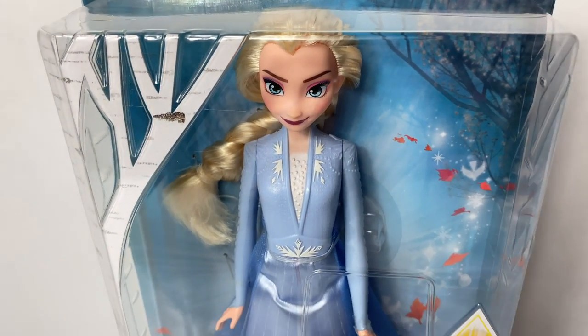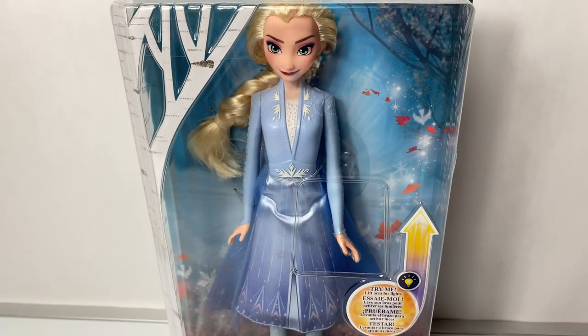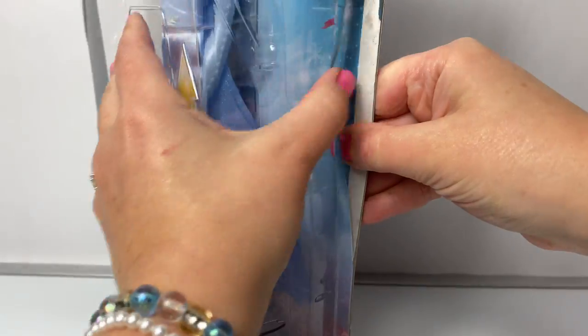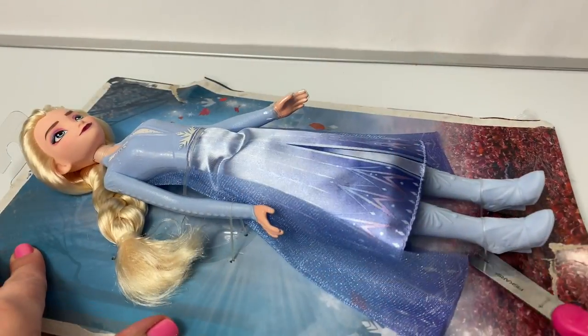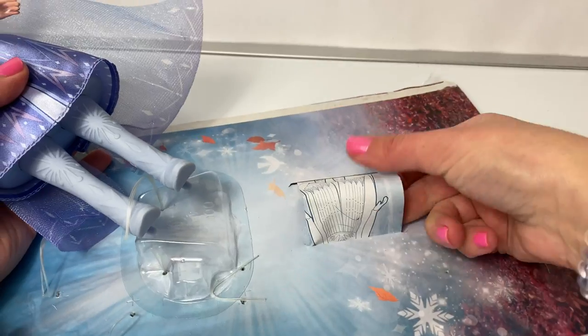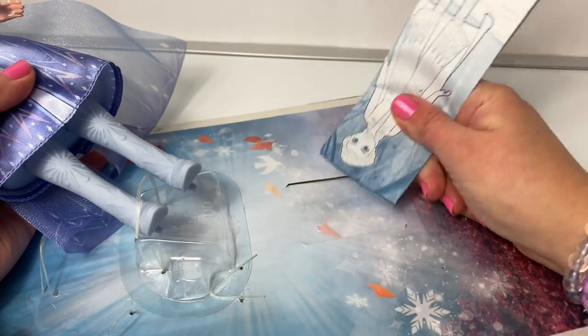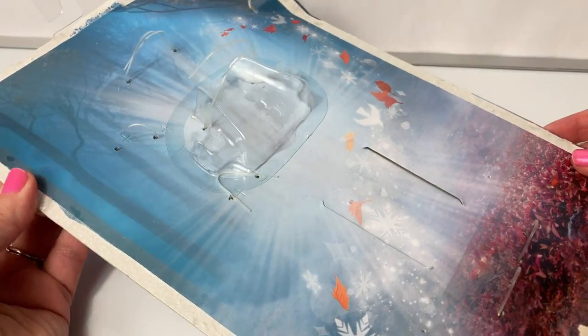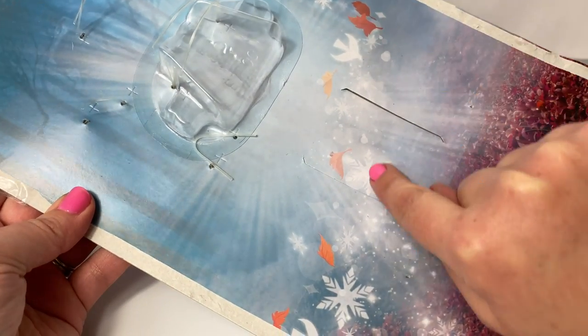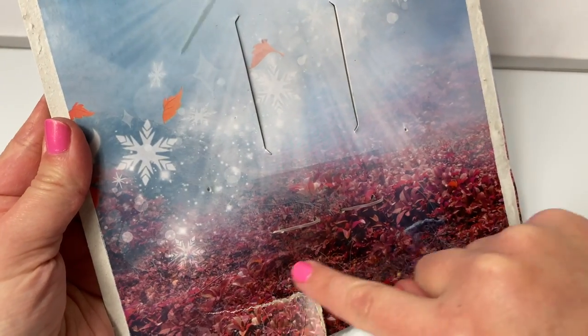Now let's take Elsa out of the package and see what else happens. Here on the back of the package, we see a beautiful picture of the enchanted forest with leaves and snowflakes. Lots of leaves.